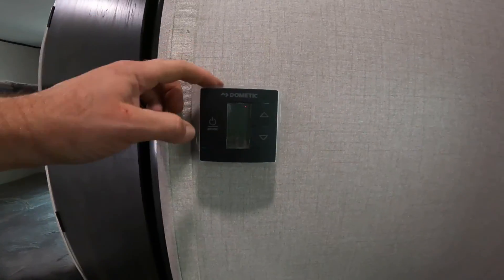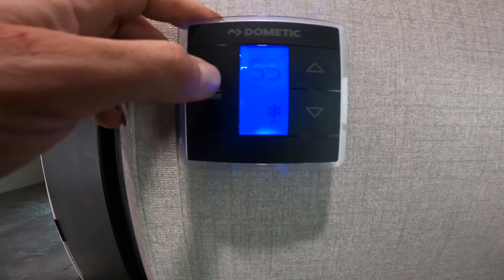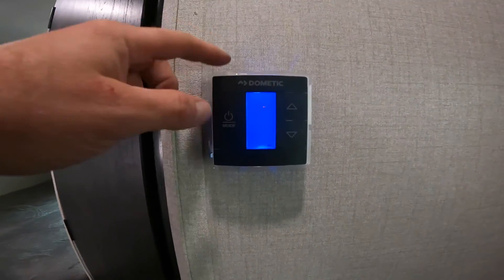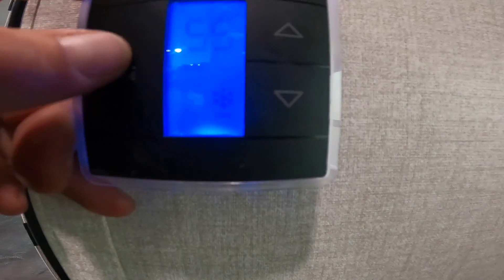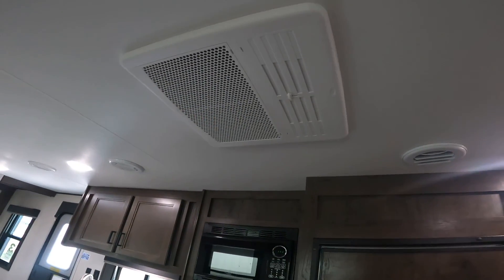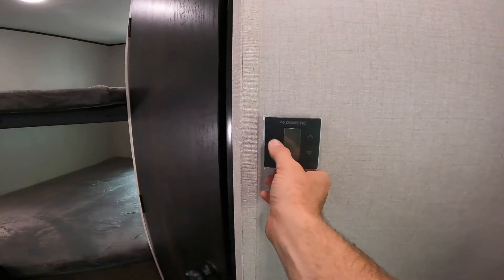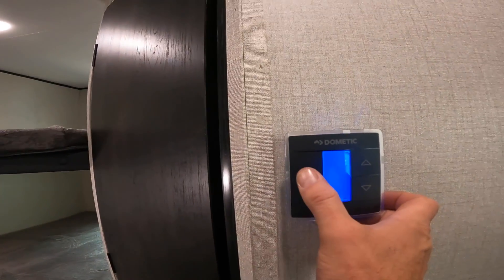Taking a look at your thermostat: it uses capacitive touch, meaning it's not a mechanical button — just lightly press it to cycle through options. You'll see fan settings for auto, high, or low, as well as cool and furnace modes. One thing to note: if you have the fan set to high and then switch to furnace, it will utilize the AC fan to achieve high fan output. If you find the AC fan blowing while the heat is on, come back here and change the fan setting from high to auto.